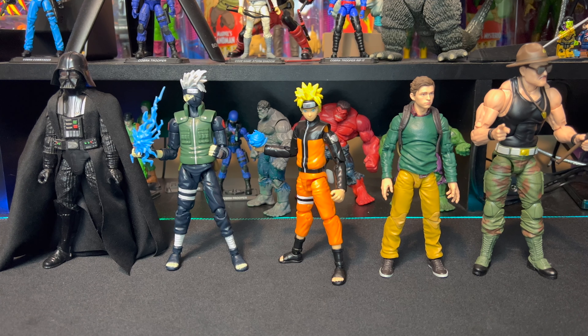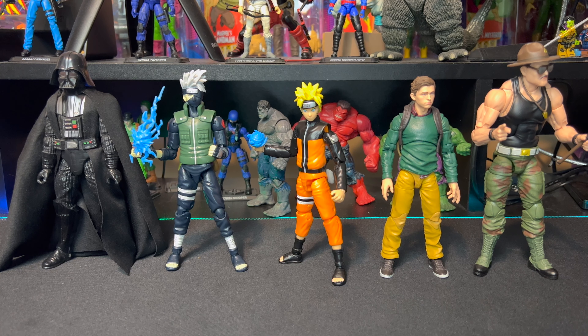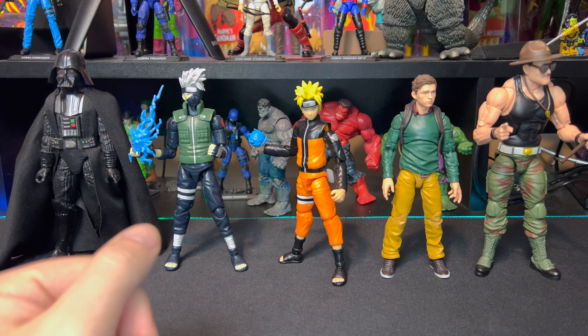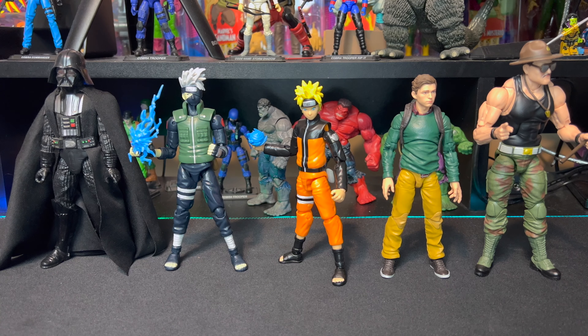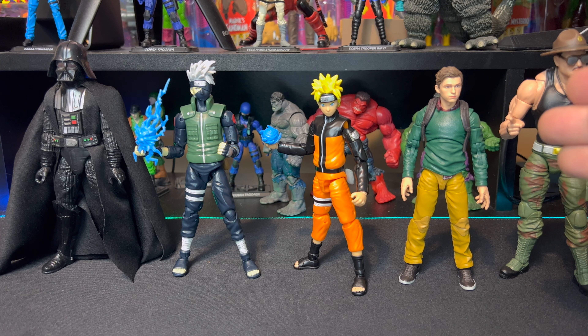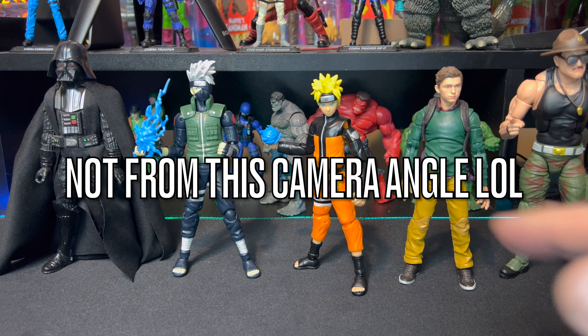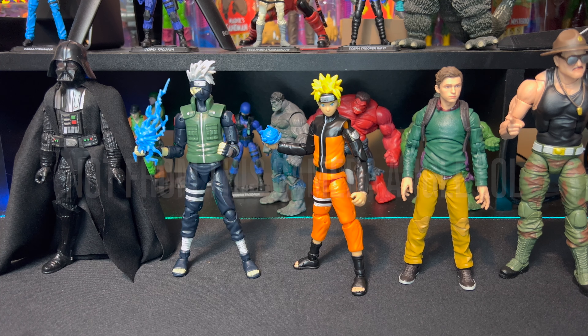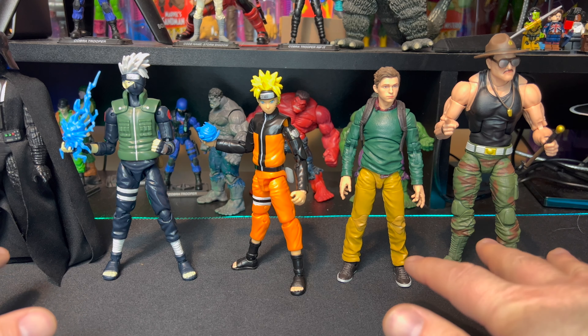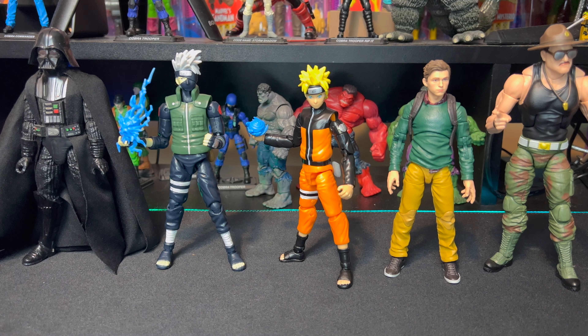Just to do a few quick comparisons to a few different toy lines: here we have him next to a Black Series Darth Vader. From the same Anime Heroes Naruto wave one, we have Itachi and Kakashi - Naruto is a little bit shorter than Kakashi. For further comparison, he's next to Peter Parker from the Spider-Man Homecoming two-pack and is pretty much the same size. He's a lot smaller than Sergeant Slaughter from the GI Joe Classified Series. All three of those are Hasbro figures. Naruto actually comes in at exactly six inches.